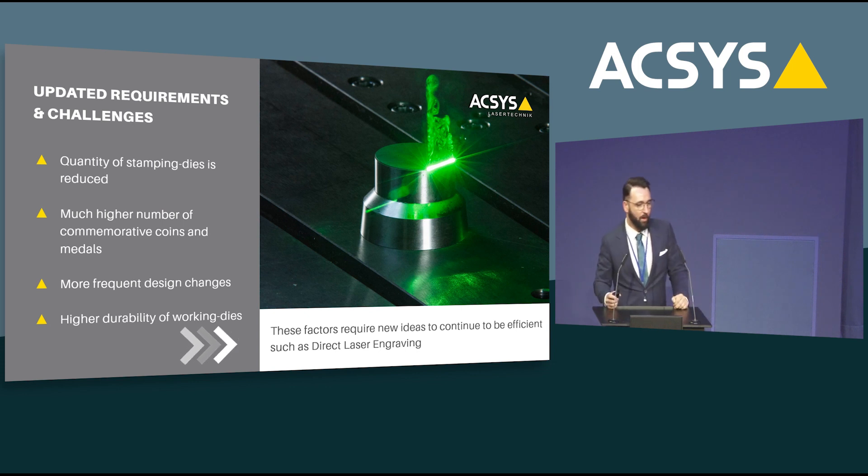Let's look at the more updated requirements of this industry in terms of stamping die production. Based on feedback from speaking to many mints over the last years: we still have to produce a lot of cash, but the amount of dies needed is less. There is now a much higher number of commemorative coins, bullion coins, and medals being produced. Design changes are much more frequent. And we have higher durability of stamping dies, better knowledge of material flow, better materials overall, and PVD coating.